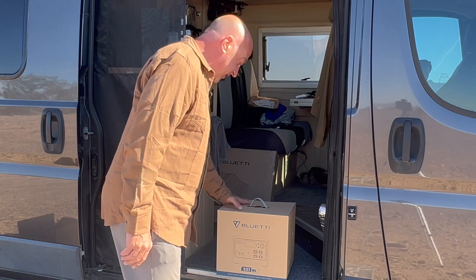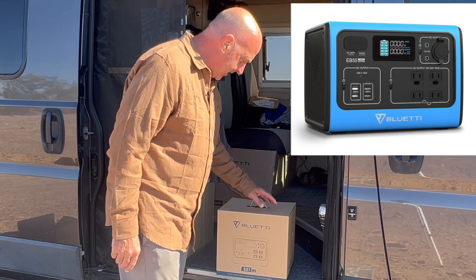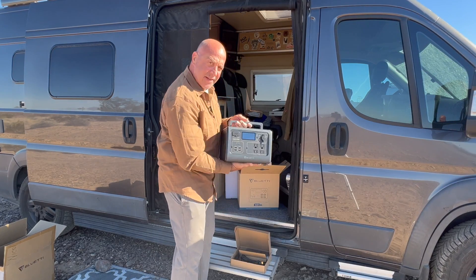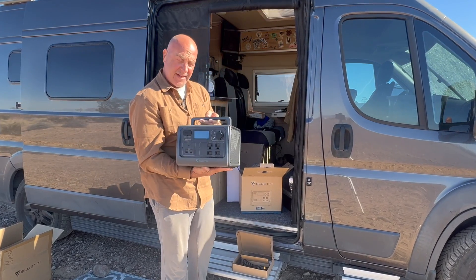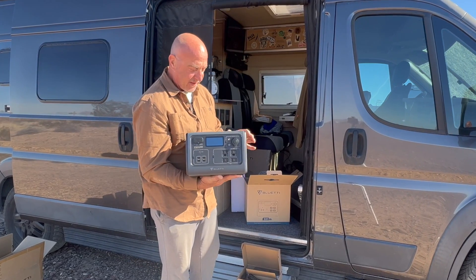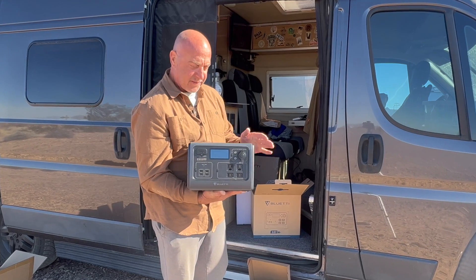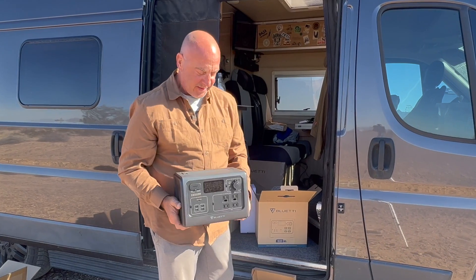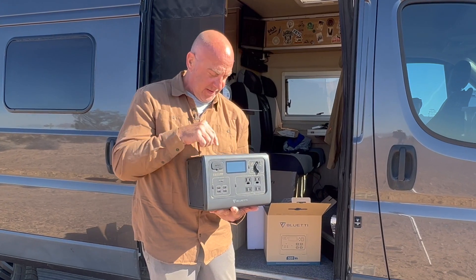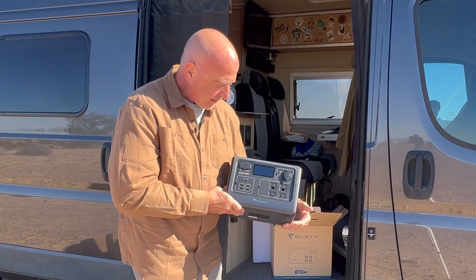This particular model, the EB 55, comes in steel gray — which is the one I got — it comes in sapphire and vibrant orange. Here's the battery. First thing I like about it right away is this handle folds down. The Jackery 500 has the handle there all the time and it's a bit of a pain in van life where space is limited. At least you can pile stuff on top of this where you can't with the Jackery.